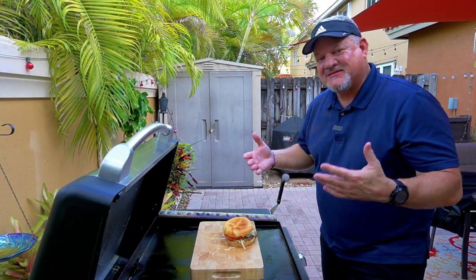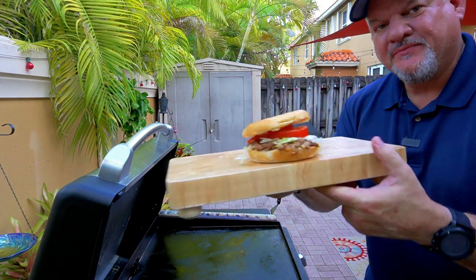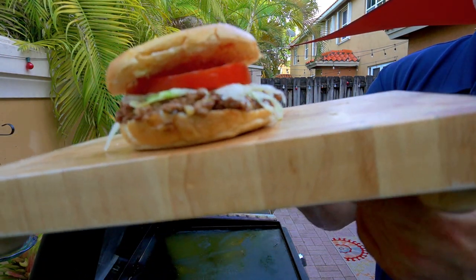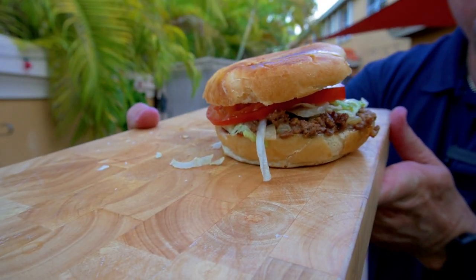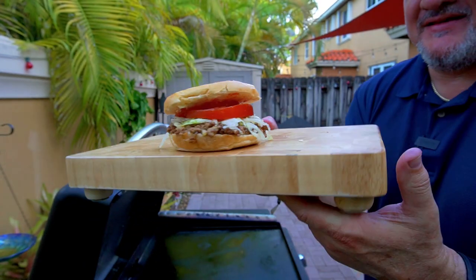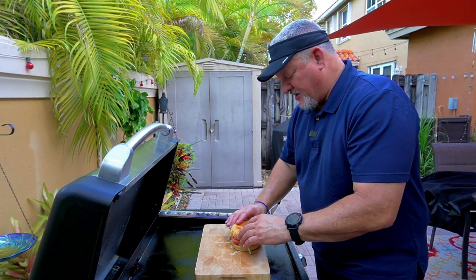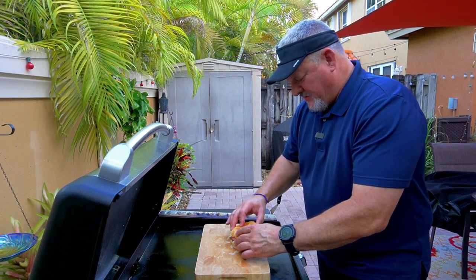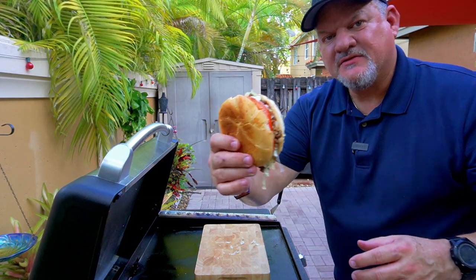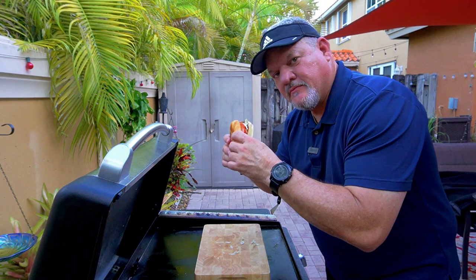The chopped cheese looks and smells absolutely ridiculous. Look at this — I mean, it's chopped up cheeseburgers with cheese, tomatoes, lettuce, mayonnaise, and ketchup. It looks outstanding. Time to give it a shot! It's nice and crispy on the outside — look at that toasted bread. Here we go, ready — cheers!